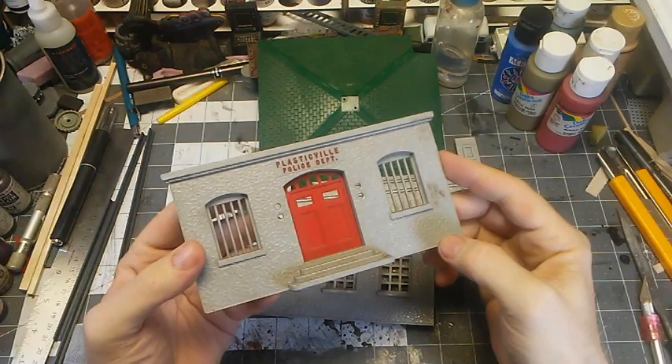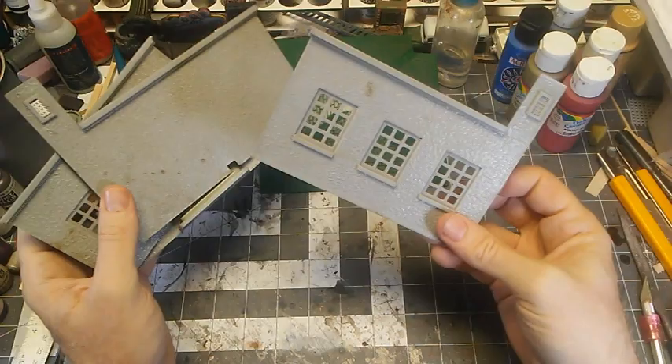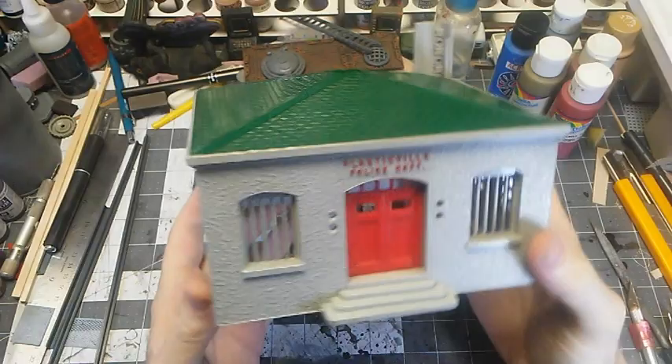So our first step is going to be to clean this off with some washing-up liquid and a little bit of warm water, a little bit of sponge work, and once we get that done, we'll be able to start assembling. After a bit of washing up, it cleans up pretty nicely. A little bit of residual gunk I couldn't get off, but that's fine — we're going to paint over it anyway.